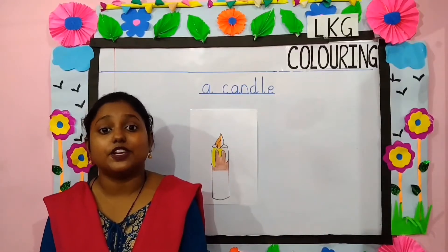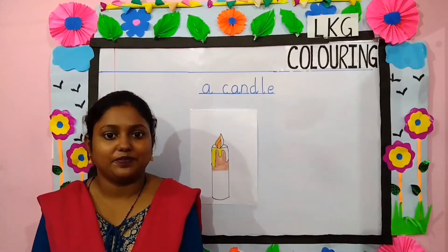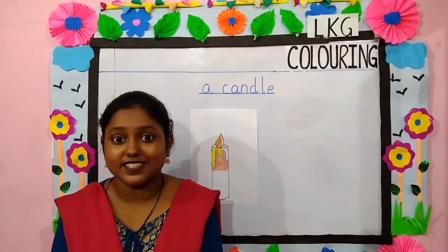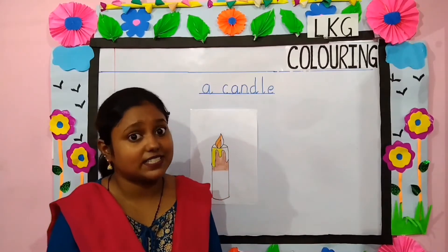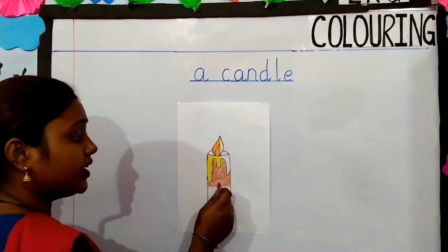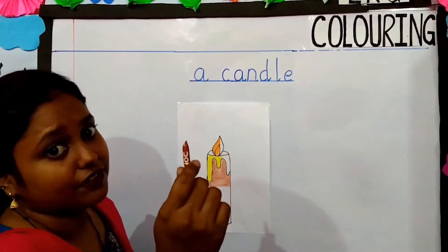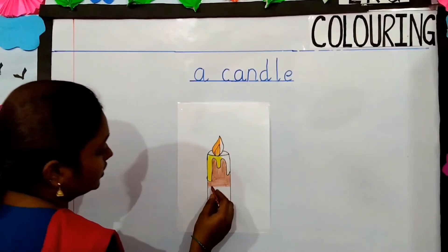Children, next we are going to color the picture of a candle. You all have drawn candles on your birthday, isn't it? Yes, so let's start coloring. Which color have I used here children? Yes, I have used brown color. So come, let's color brown.